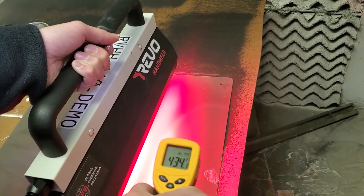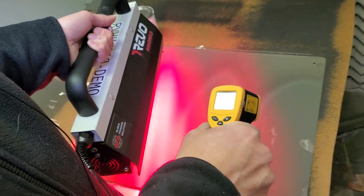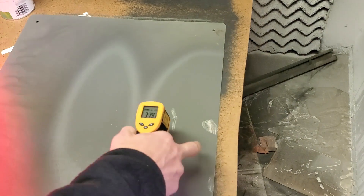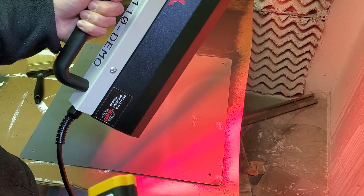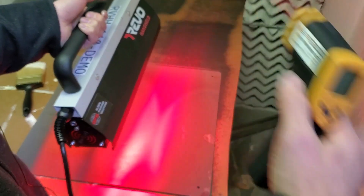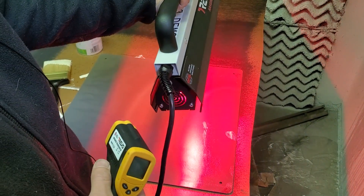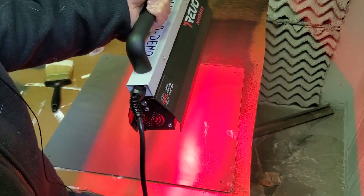Right now the surface is reading around 400 degrees, which is about the curing point for most powders — around 400 to 450 degrees. We'd hold the lamp there until we get enough heat to achieve cure. At this point the powder coating has been pretty much cured. That's the Revo handheld unit. Whether you're using a handheld or a panel fixed on a rack, the principle is the same — it's about the degree of coverage, the positioning of the light relative to the part, and the wavelength suited for that application.